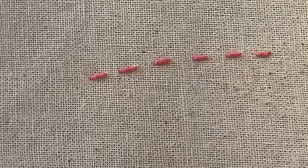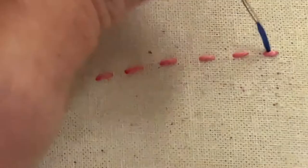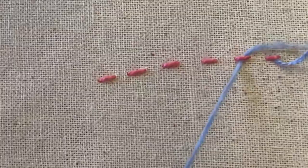To create the whipping, come up about halfway through the first stitch. I like to place my needle back through that stitch, and then from top to bottom on the next stitch, repeating top to bottom each time.